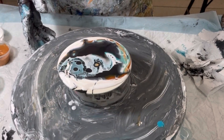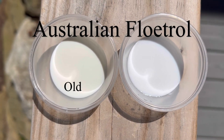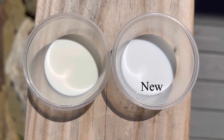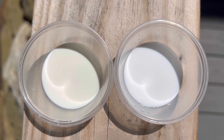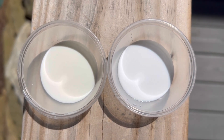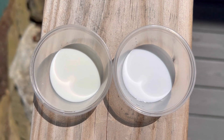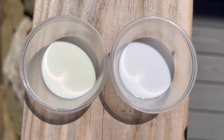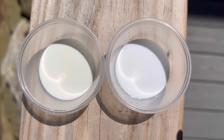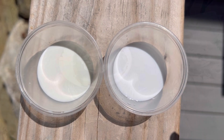I want to interject something I discovered since making the original video. My old batch of cell activator is on the left and my new batch is on the right, and you can see there's a definite difference in color — the left is yellowish, the right is white. My old cell activator has a nutty kind of smell to it, so I think it's a little bit bad. They're both about the same consistency though.